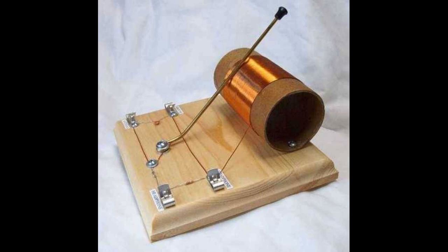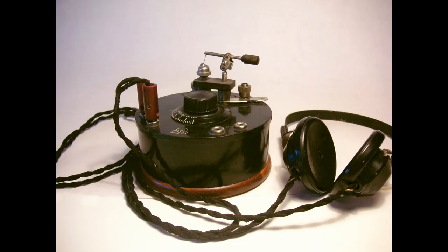A crystal radio, also known as a crystal set, is a simple radio receiver that uses a crystal semiconductor to demodulate radio signals. Crystal radios were popular in the early days of radio, as they were inexpensive and easy to build. They do not require any external power source, as they get their power from the radio waves themselves.